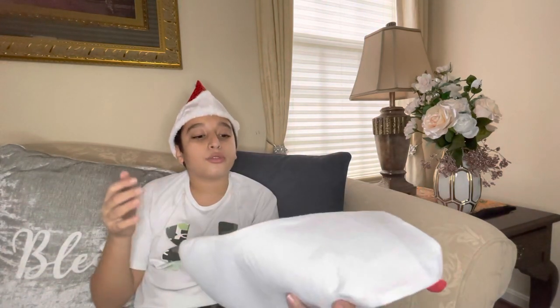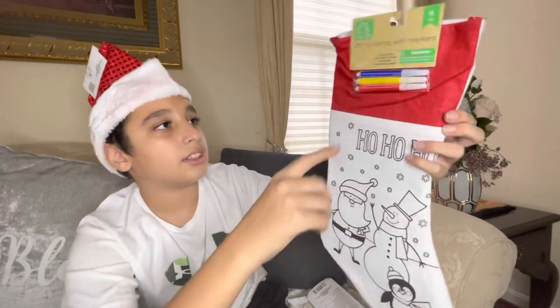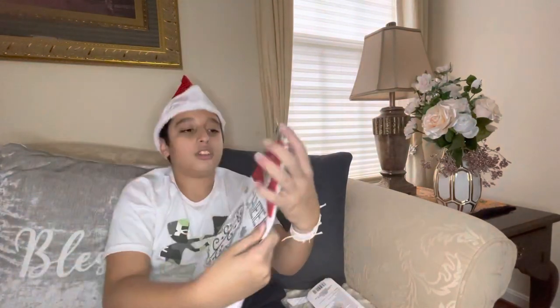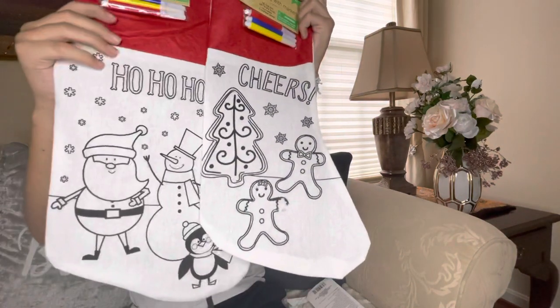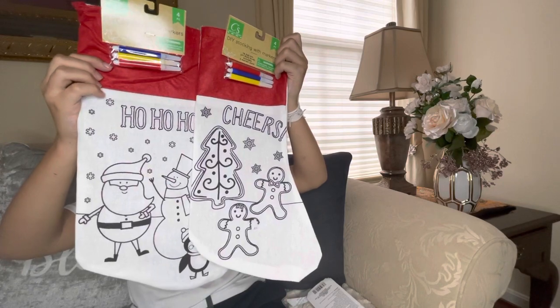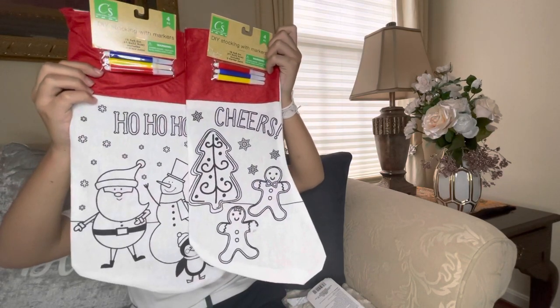We have DIY stockings with markers included — these are so awesome for Christmas Eve. You take the markers and draw onto the image on the stocking. There are two different images you can draw on. This would be great to calm down the kids on Christmas Eve.